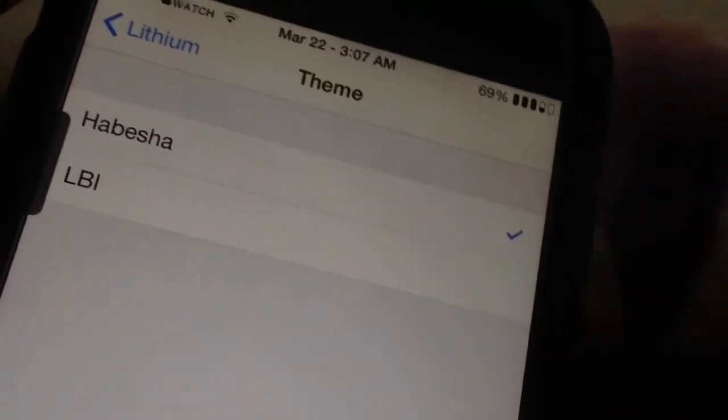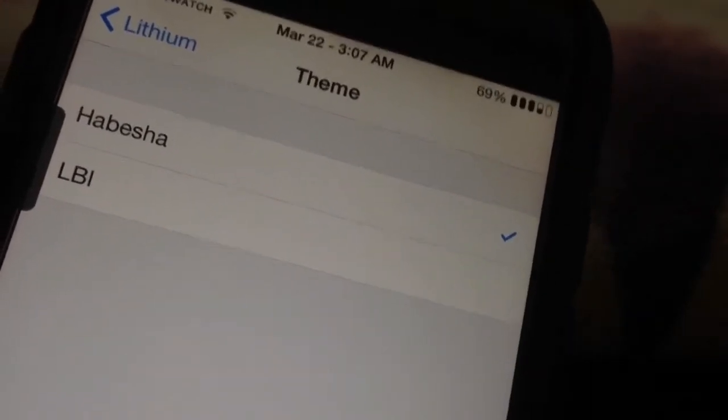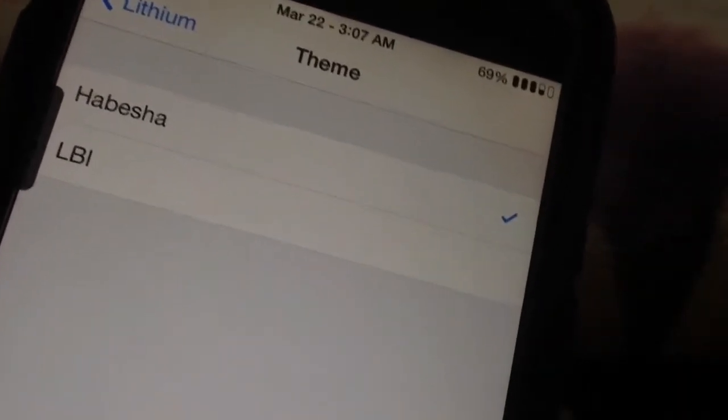You can switch between those themes and it gives you a very cool look, and of course you can also download additional custom ones from Cydia yourself. So that's Lithium.